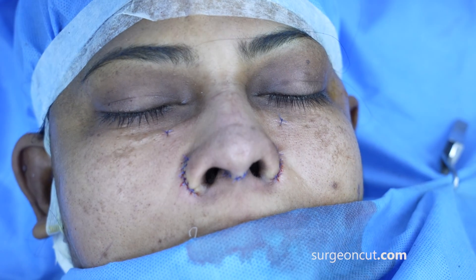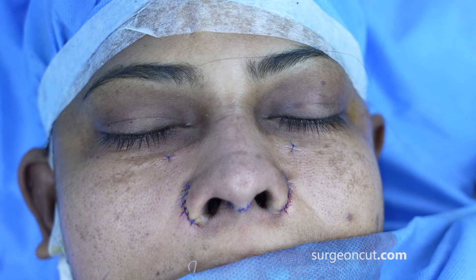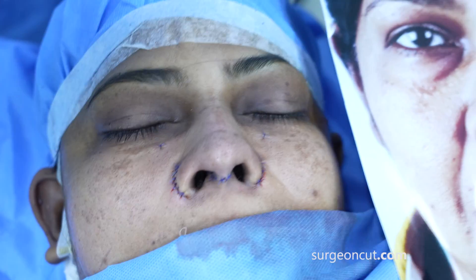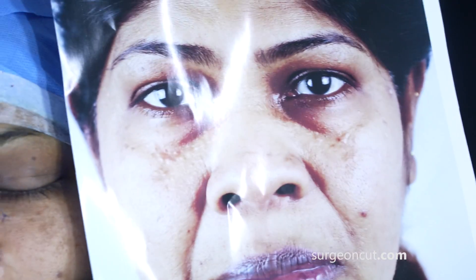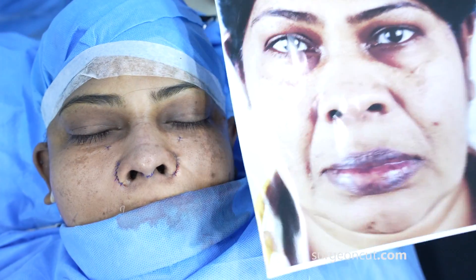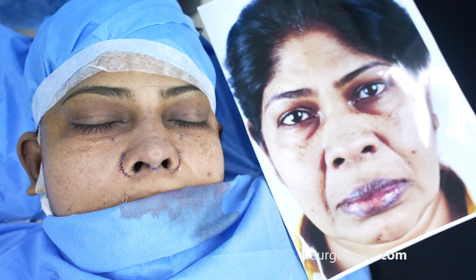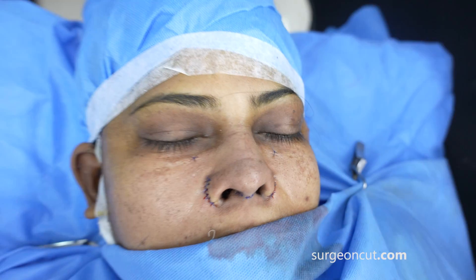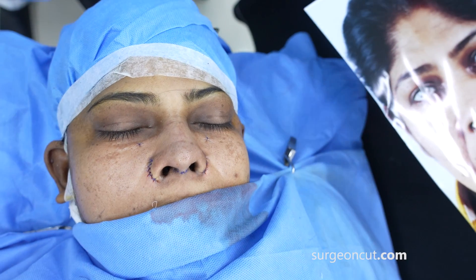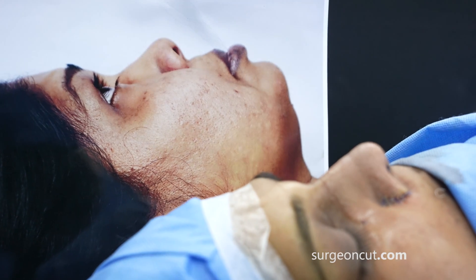We've completed the rhinoplasty — it was an augmentative rhinoplasty. The patient had a very short, broad nose and we had to harvest rib, perform osteotomy, septal extension grafts, rim grafts, strut graft, and extension grafts. Now we're going to show you how she looked before — you can see this is a huge improvement. Close up of the same nose: this is now versus before, with a lot of augmentation done at the radix. The basal view shows how really broad it was — you can see the shape change.